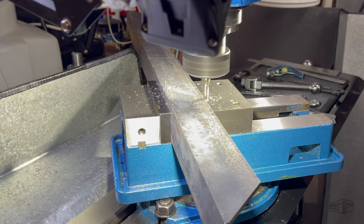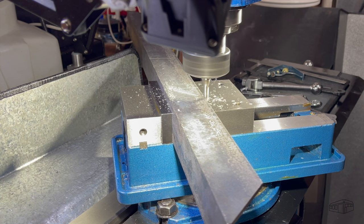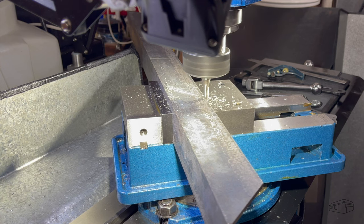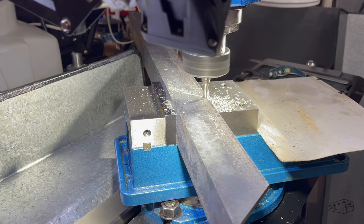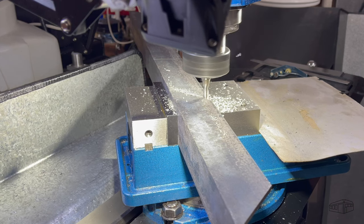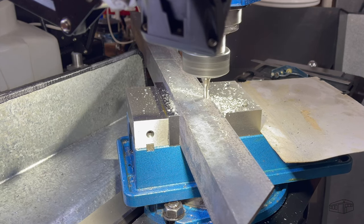I'll adjust the vise swivel base to 45 degrees, then cut one of the angles for the top. Then I'll swivel the base the opposite way to cut the angle for the other end. The graduations on the vise base are close enough for this build — angle block accuracy is not required.